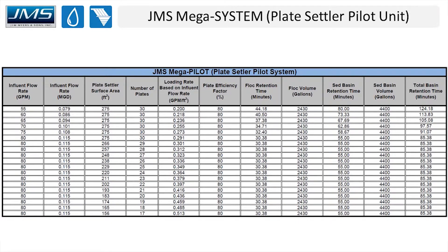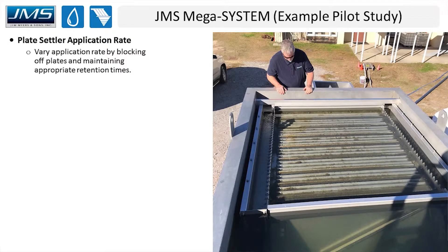A chart like this is provided for any pilot study. This particular one looked at a flow range of 55 to 80 gallons per minute, which allowed us to examine loading rates from 0.2 to 0.5 — a very wide application rate range for plate settlers. This gave a really good understanding of plate settler performance across a wide range of flows and application rates.